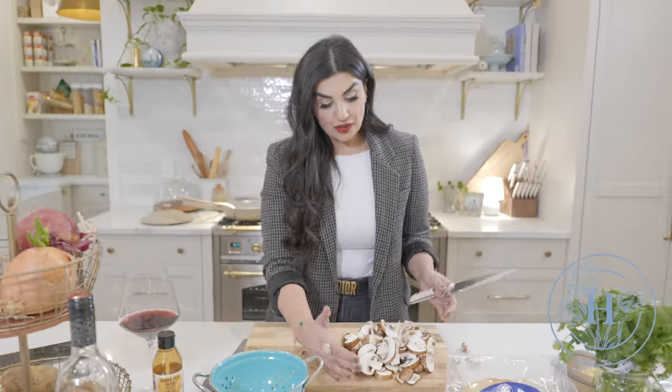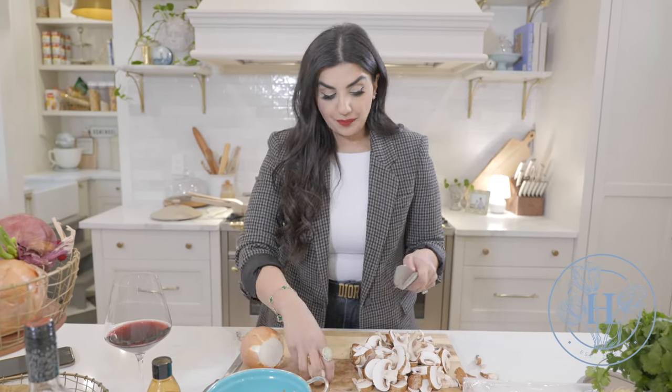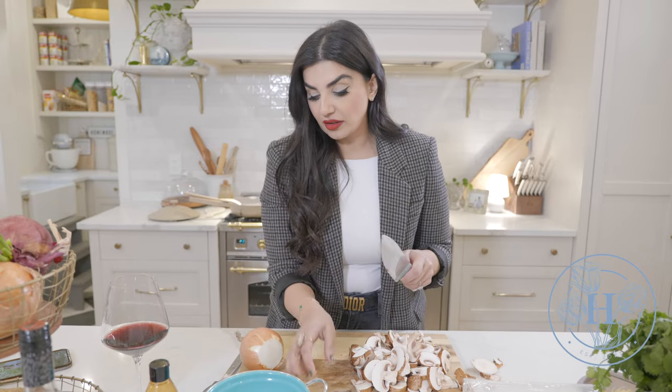Once the mushrooms are cut, we're going to go ahead and grab a sweet onion — it's a white onion. If you're going to the grocery store, look for the ones that say sweet. Usually there's a yellow onion, a white onion, and a sweet onion. We want the sweet onion, because once we sauté the onions we really want them to caramelize and be super sweet.